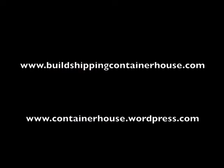For information on the ebook go to buildshippingcontainerhouse.com. To follow our progress, subscribe on YouTube or follow us on containerhouse.wordpress.com.